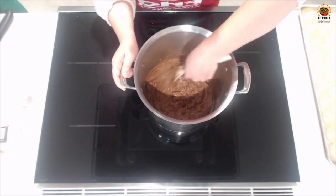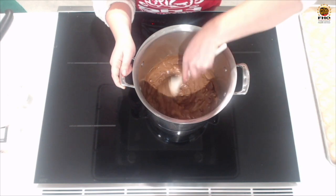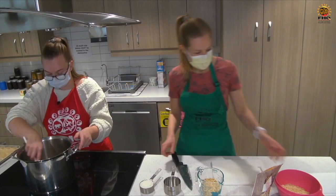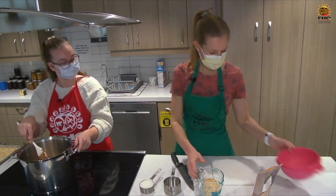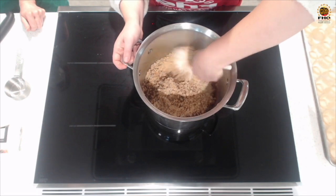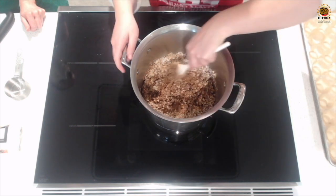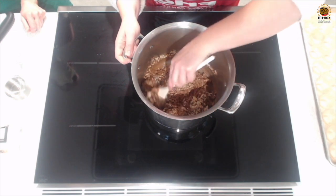We're almost there. You can see that the chips have lost a lot of their shape, so they're almost all melted. Crystal, what are our next steps? Next steps are just to add in your additions — we'll add the Rice Krispies, chopped peanuts, and coconut, and give it a good stir. Turn off the stove top at this point. And you just stir until it's all combined.